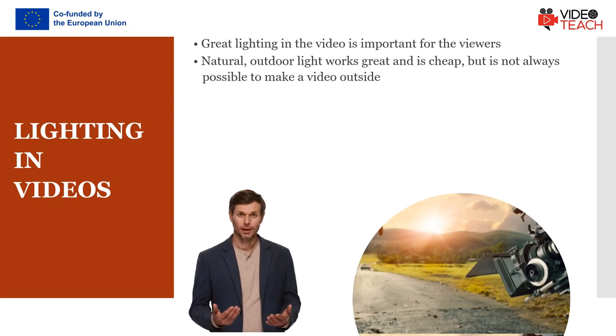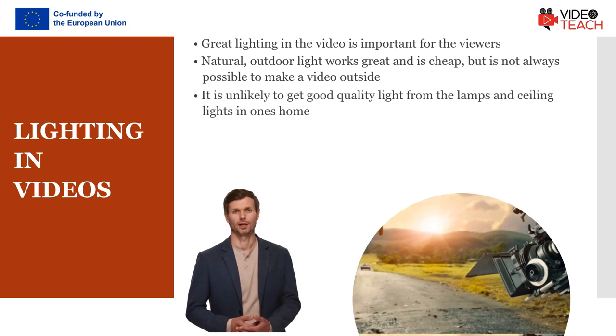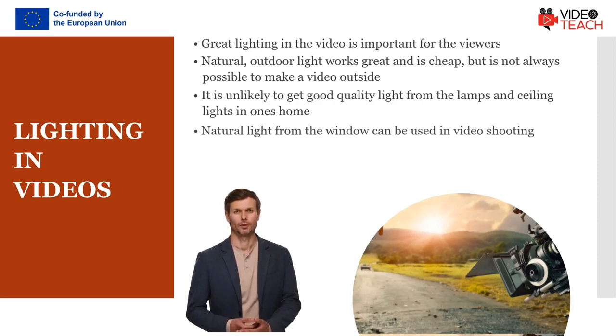Of course, not every type of video is suited to the outdoors. Unfortunately, it is unlikely you will be able to get good quality light from the lamps and ceiling lights in your home. But natural light is. So one way you can get around needing a lot of lighting equipment is to use a window as your main light. This is not always possible though.